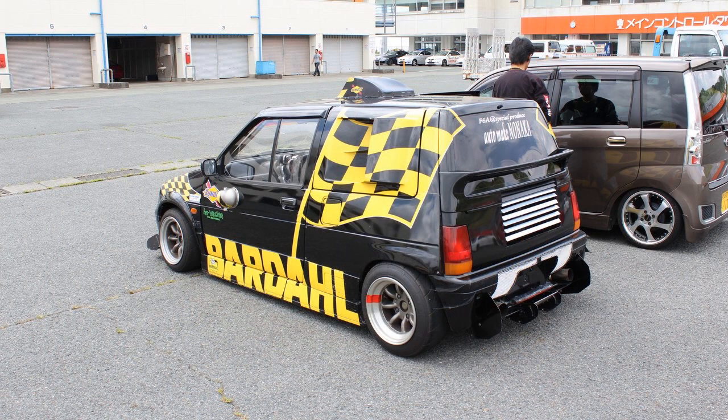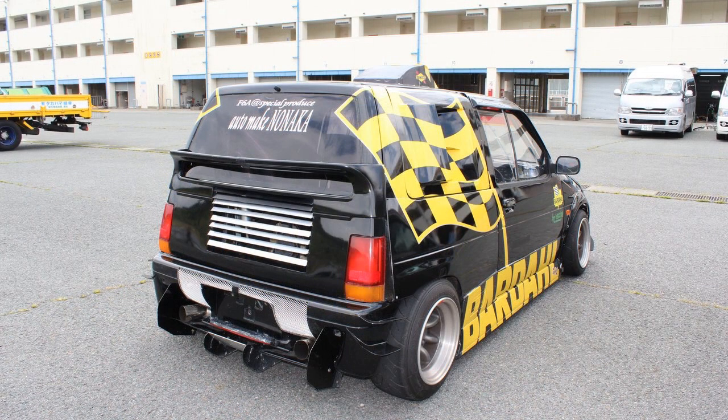Please allow me to introduce this wonderful 1992, or 1993, or 1994 Suzuki Alto Works. And it looks like it's had the works done to it, wouldn't you say?